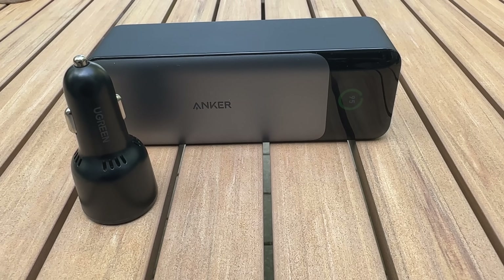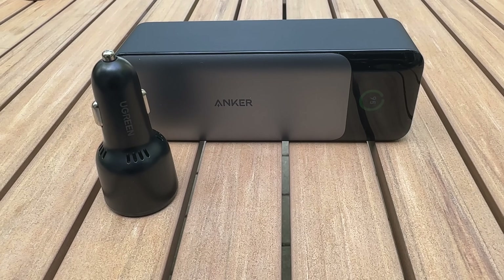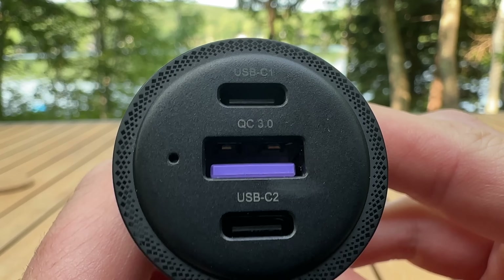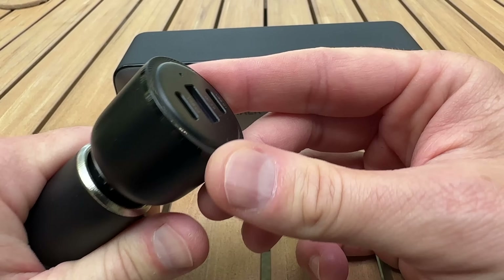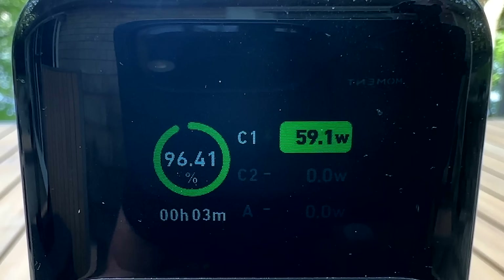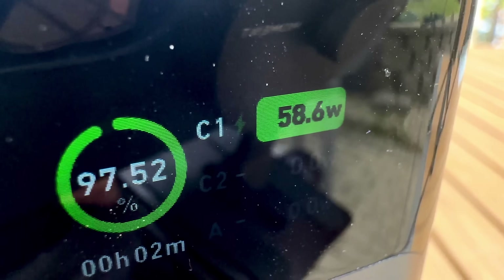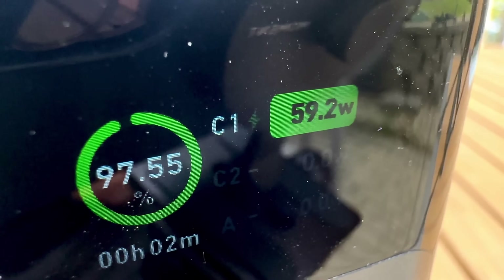To charge from my car, I picked up a Ugreen 69-watt PD charger with three ports for $22 on sale, and it recharged the 737 in about two hours. There are some newer high-power chargers on Amazon, but they sketch me out because there are too many reports of blown fuses and melted chargers. The cigarette plug in your car isn't great, so you really don't want to push your luck.